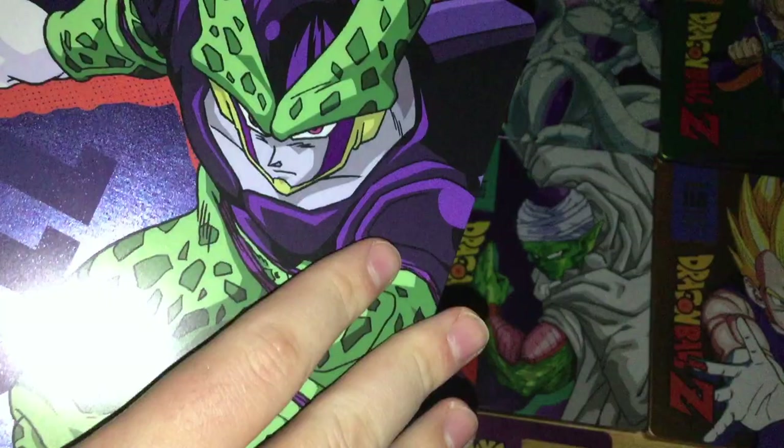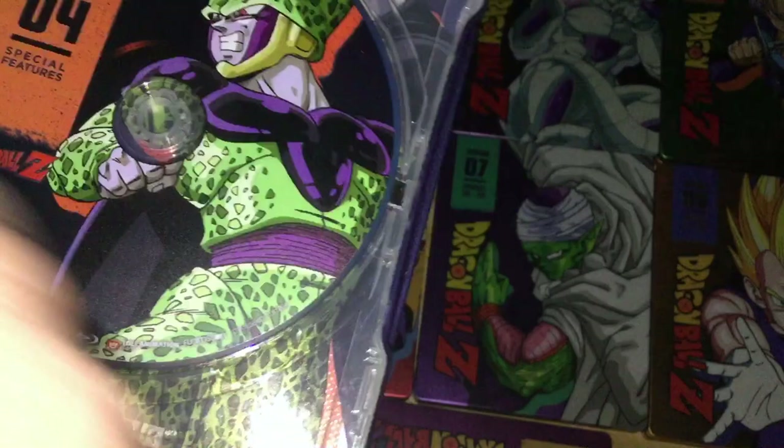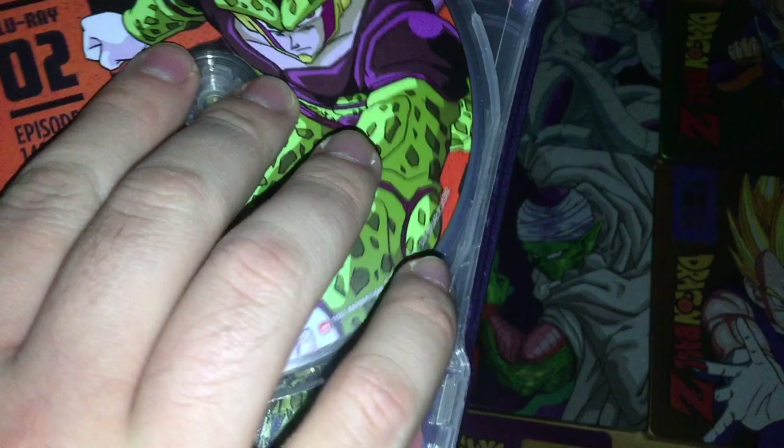The Season 5 discs have about 8 or 9 episodes per disc. The disc art features Piccolo and Android 17, which I believe is reused from the season set Blu-ray covers. And then there's Cell looking cool on another disc.